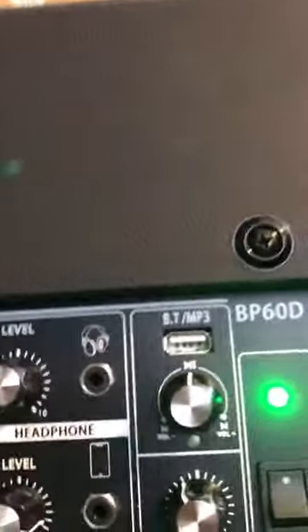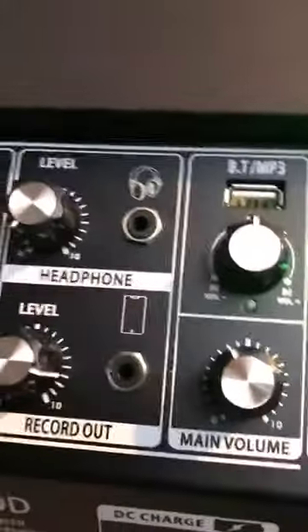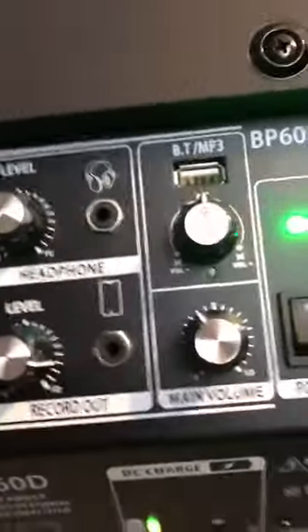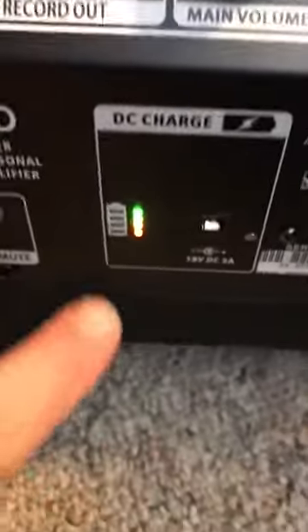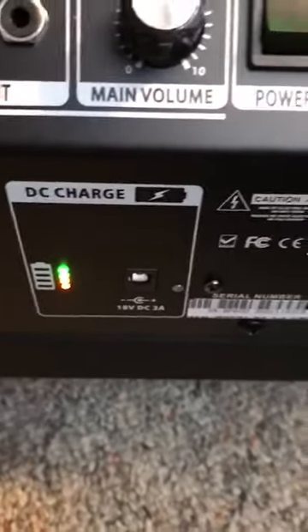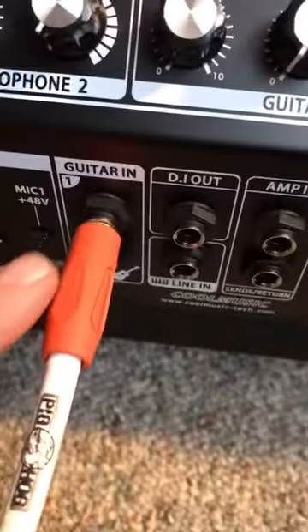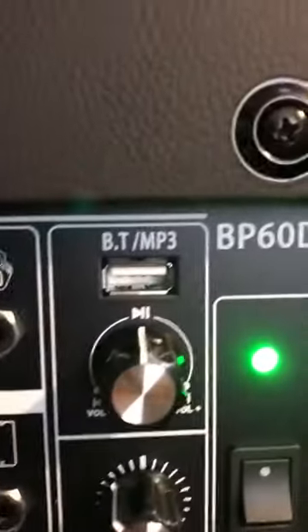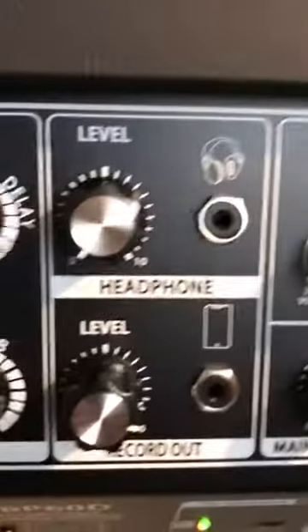You saw we pulled the plug here for this — running it on battery. I love how the battery indicator tells you exactly where you are with the green and the red. You have your inputs here, your master volume right here, and your headphone jacks as well.